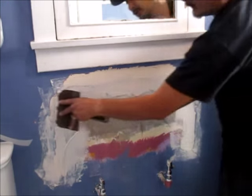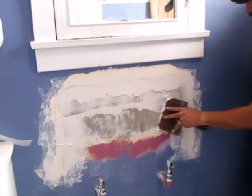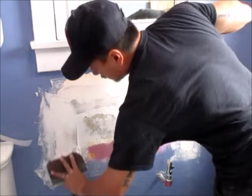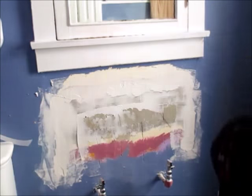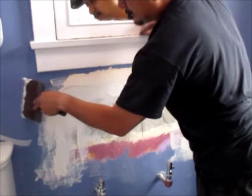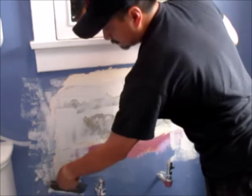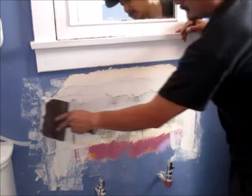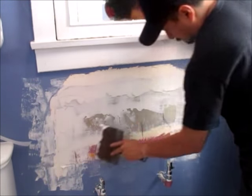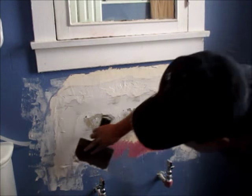This coat right here I'm just trying to make sure the big gaps are filled in and it's as smooth as it needs to be. Tomorrow's coat I'll sand it really smooth. The only bad thing I don't like about this joint compound I got right now is it doesn't say a dry time.